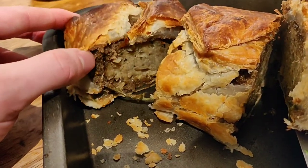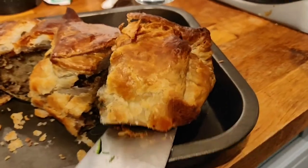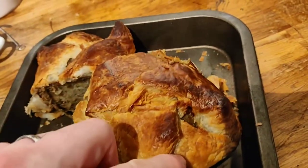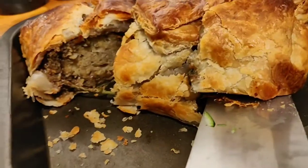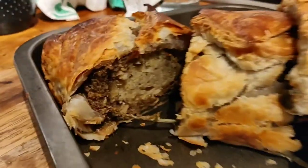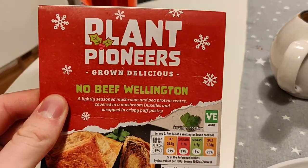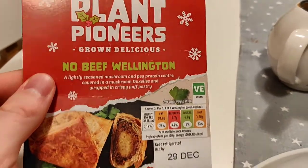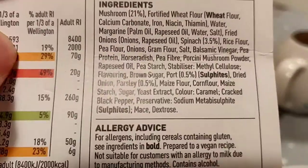This would be a great centerpiece main for a big vegan roast dinner, or as it was made for, a Christmas day vegan alternative — so it better be good. The smells coming out of the oven were amazing and the pastry texture was great. However, the flavor was really weird. When we checked the ingredients, it had horseradish in it, and I think it had way too much. Some bites had none, then suddenly you'd get a massive hit. I like horseradish, but it tasted really artificial and not good at all — almost inedible by the end.